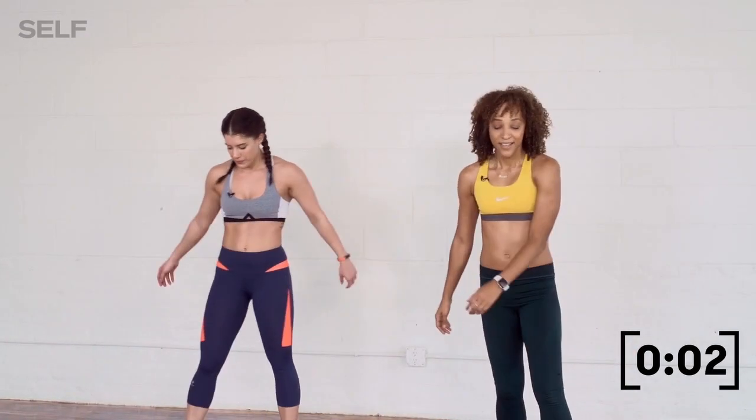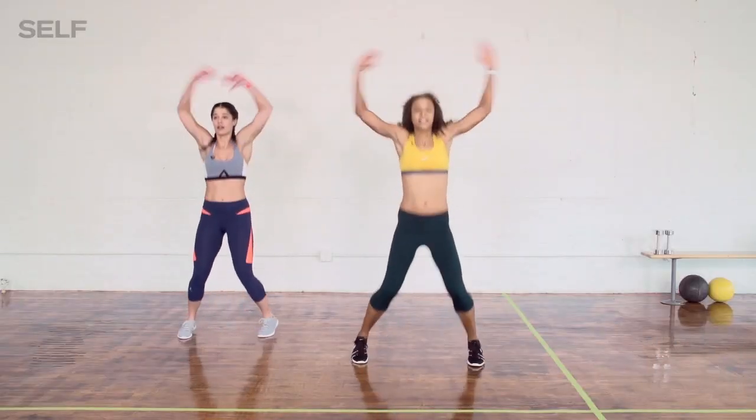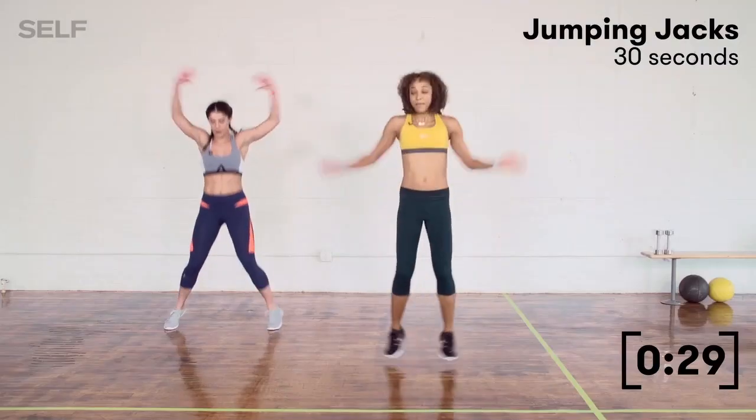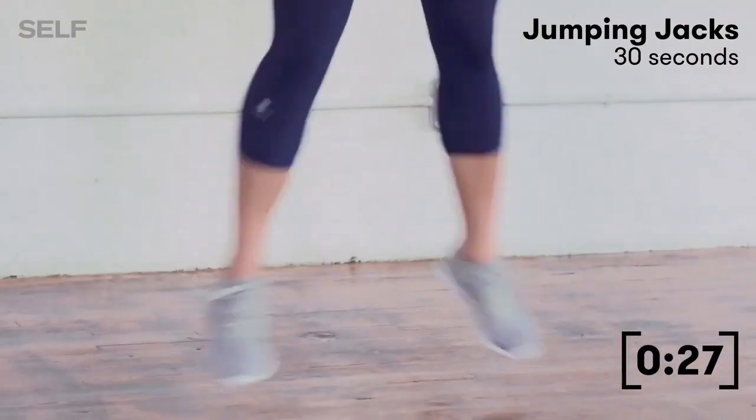We are there in five, four, three, two — let's do this. Let's jack away. Nice and light on your feet. I'm going to go a little faster. She's adding that cross.